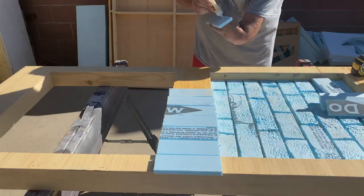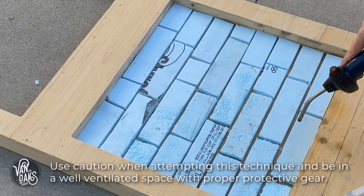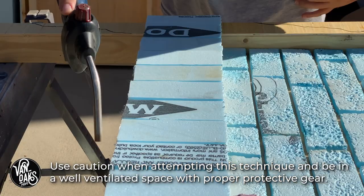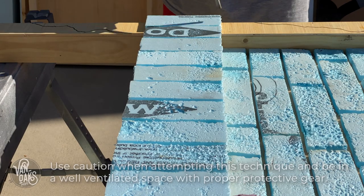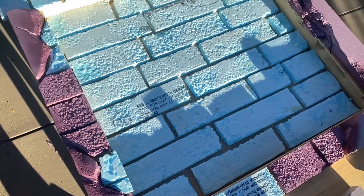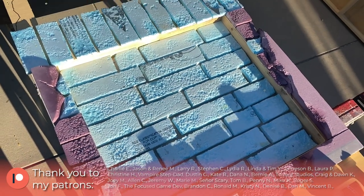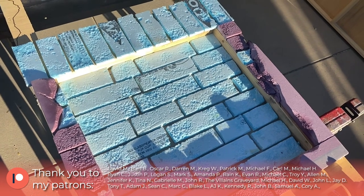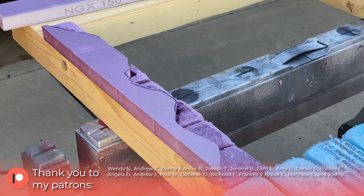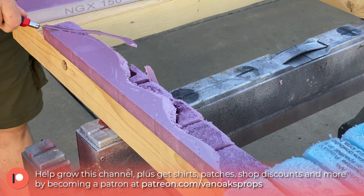When everything's finally glued in, it's time to age them. I like using the spray bottle of water and propane torch method, but you could also use a heat gun or just scuff them up with a wire brush and a rasp. After the torch aging was finished, I went back with my box cutter and a rasp to address any areas that needed some special attention.